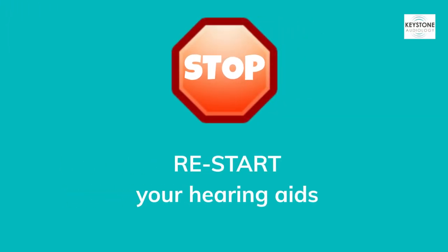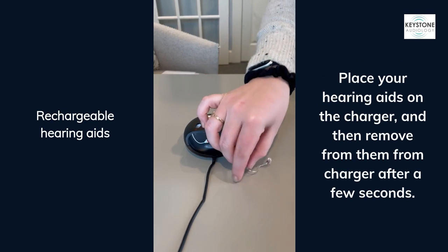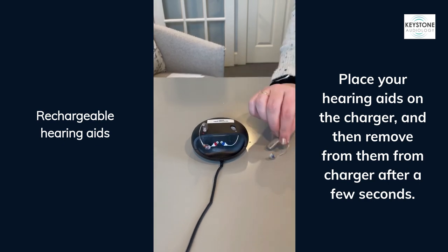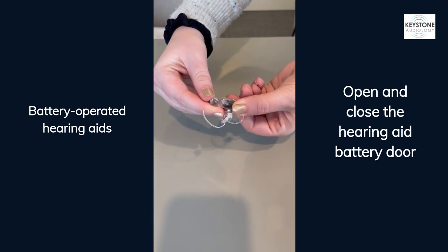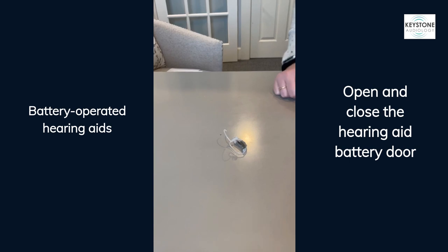Stop here for a moment to restart your hearing aids. To restart your rechargeable hearing aids, place them in the charger and then remove them after a few seconds. To restart your battery-operated hearing aids, simply open and close the battery door.